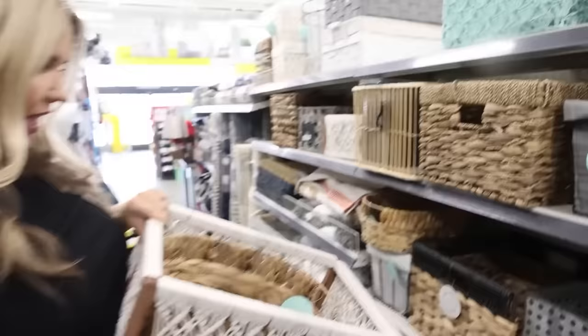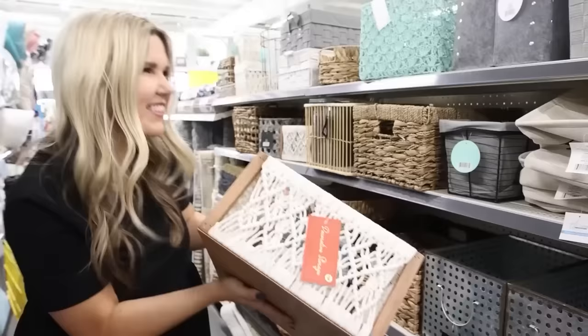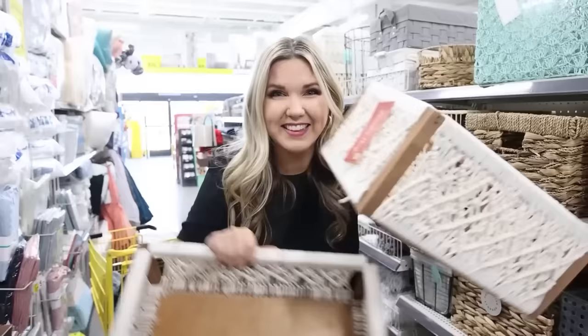Look at this organizer for $14 — I love it! And I love this blue one too. These are so pretty. I have a problem — I buy too many organizers. It comes in a smaller version as well. I want both of these so bad. We're going to figure out DIYs for them so I can get them both.